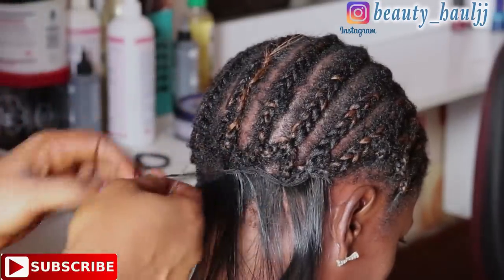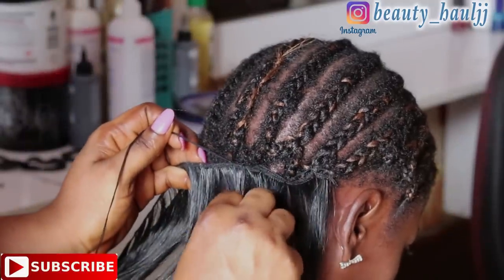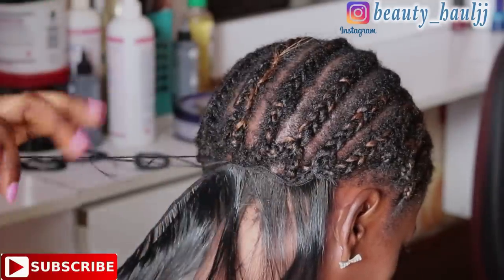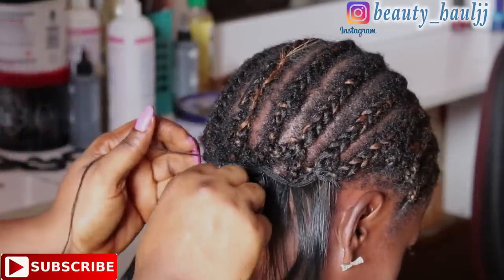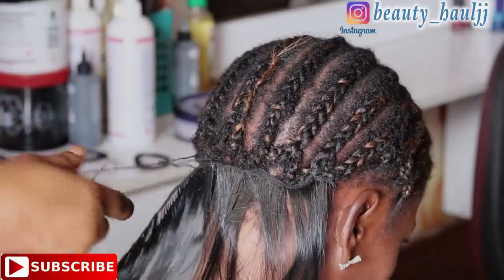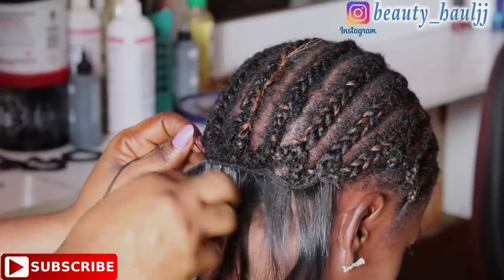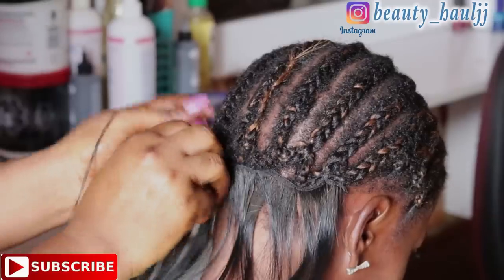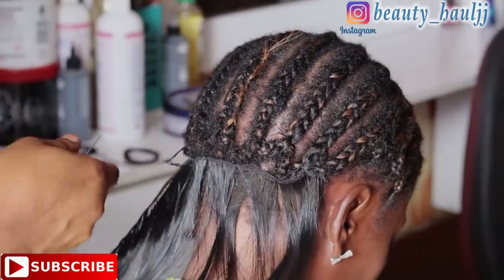Hi everyone, welcome back to my channel. Thank you so much for tuning in. Today's video is a full sew-in — no leave out, no closure, no frontal. If you haven't subscribed, go ahead and click the subscribe button. Give this video a big thumbs up and share it with friends and family. I advise you not to skip any part of this tutorial so you don't miss any step.